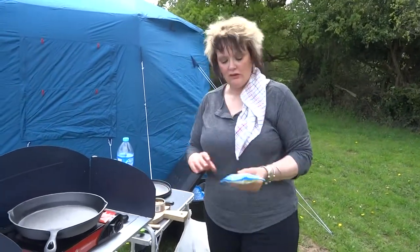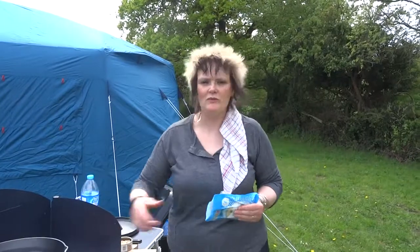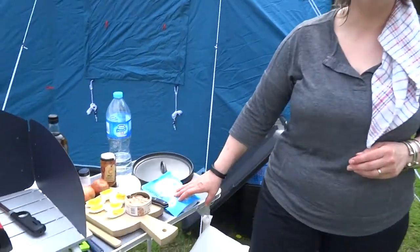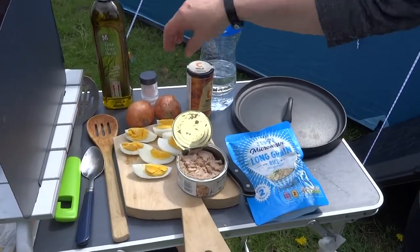Because you use microwave rice. My cameraman has just said he hasn't got a microwave - you don't need a microwave for this. Give it a bit of a bash, break it all up. It's going to be going in there in two seconds. These are the ingredients you need: a pack of long grain rice, a tin of tuna, a couple of eggs, some onions and some curry powder.